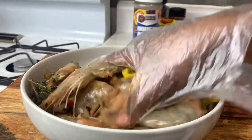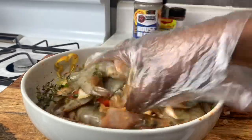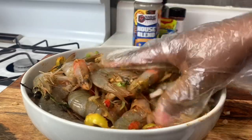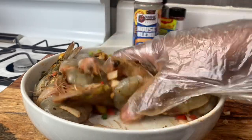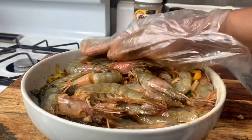After we've combined everything, we're going to let it sit for 30 minutes before we actually cook it. This doesn't need a lot of seasoning because this pepper shrimp is mostly focused on the natural flavors of the shrimp and the added pepper, onion, and all those natural ingredients we added. We're going to let this sit for 30 minutes.